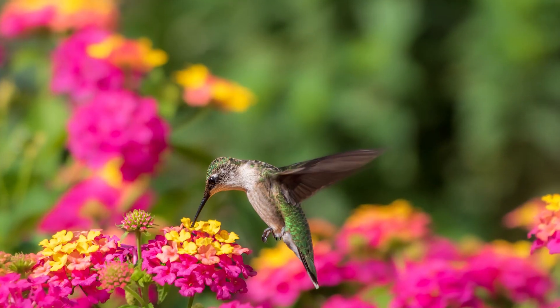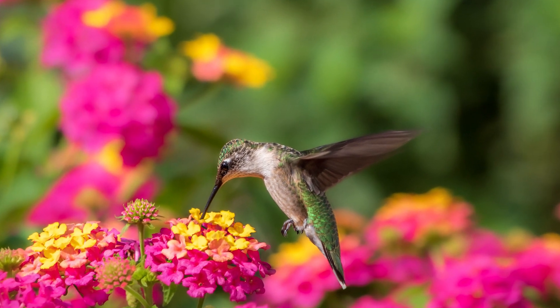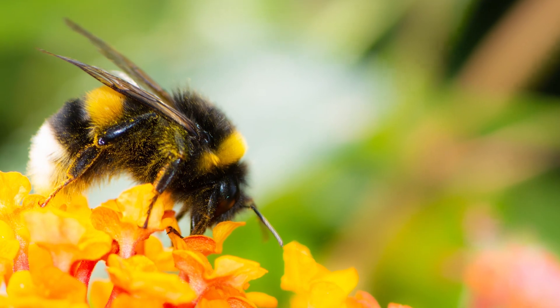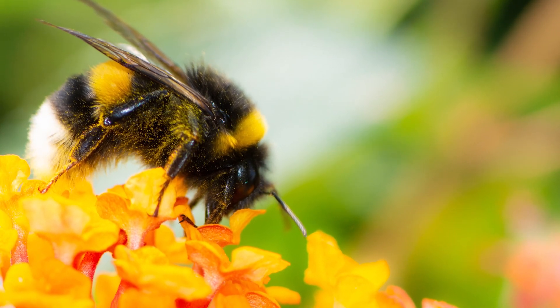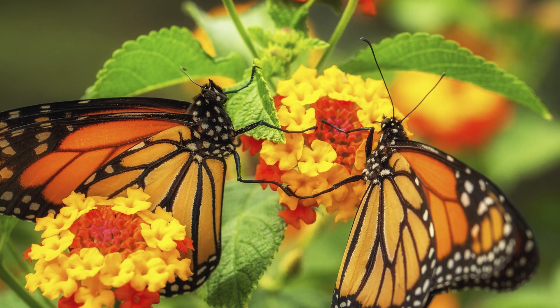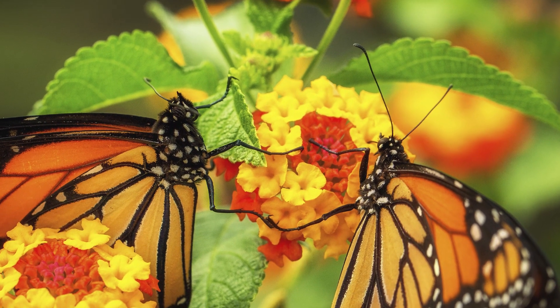The hummingbirds, bees, and butterflies love it. You come out here in the spring or in the fall when it cools down and you're going to see lots of hummingbirds, lots of bees, lots of butterflies all around it. So it brings awesome color to your yard, but it also brings some awesome critters to your yard as well.